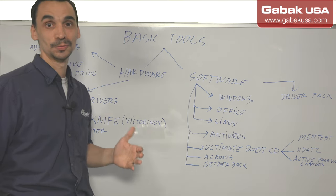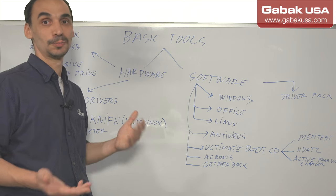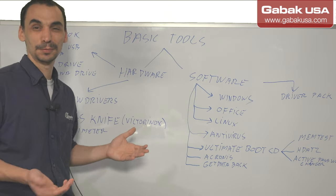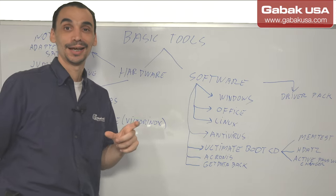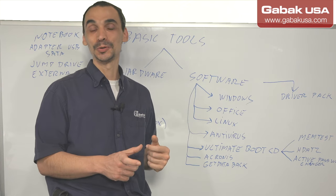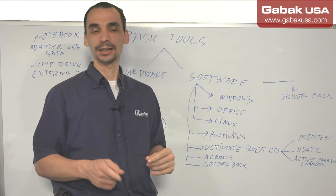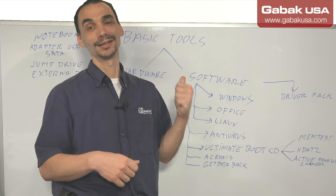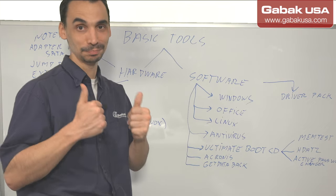In hardware, I would recommend to buy a notebook — at least a cheap one. That way, if the computer you're going to fix is not booting up, maybe you have to copy some data. It doesn't have to be very powerful — a cheap one will be okay. Also, a serial adapter, USB SATA adapter — that is very good. It will help you a lot if you have to remove the hard drive from the customer's computer and you want to scan it with your notebook, or copy a file because the computer is not booting up. Connect the SATA adapter via USB, copy the file, put it back, boot, wipe and reload, and you will be okay.